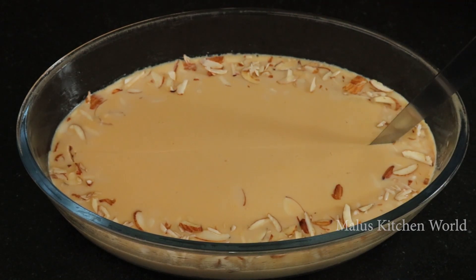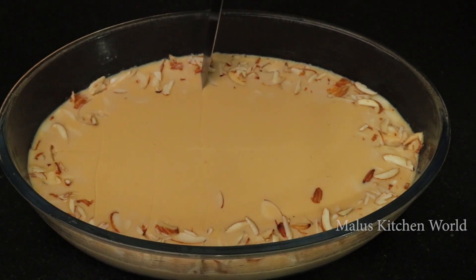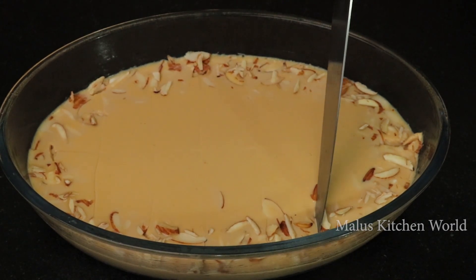Hello, we are going to take a caramel pudding. For this, this is a caramel pie, so we can take a taste of the pudding.